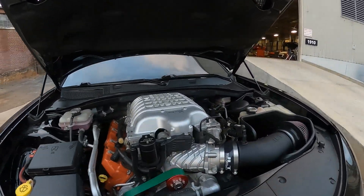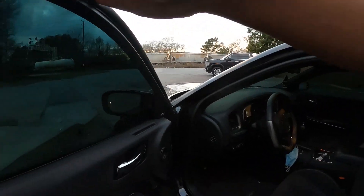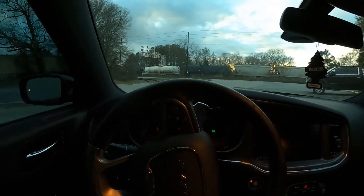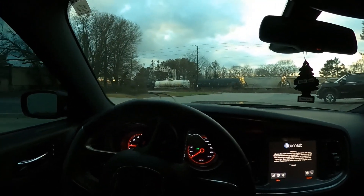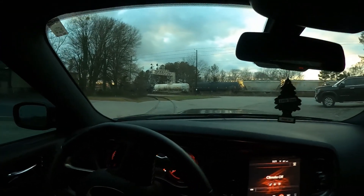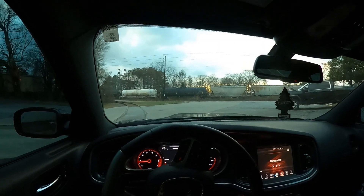Let's go for a ride and show you what it does, what it's like to drive, and why you would want this package. This car has got about 26,000 miles on it, which is good. Higher mileage Hellcats we recommend going with one of our supercharger rebuild kits, but anything lower mileage is perfectly fine. We don't do any exhaust work with this package — that's always an option — but that means the car remains about the same volume when it comes to the exhaust note.